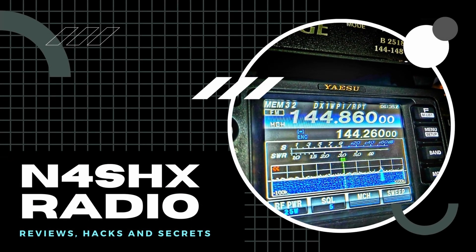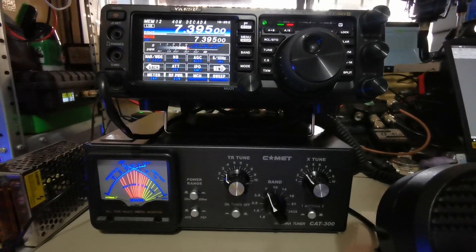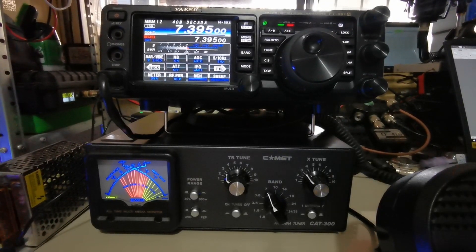N4SHX, November 4 Sierra Hotel X-Ray, listening. Good afternoon, my name is Nash, I'm at your callsign N4SHX.